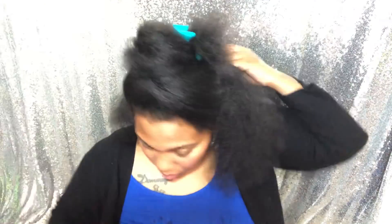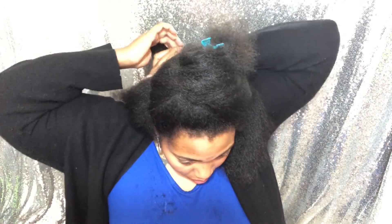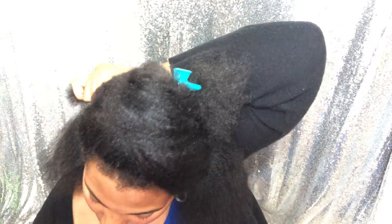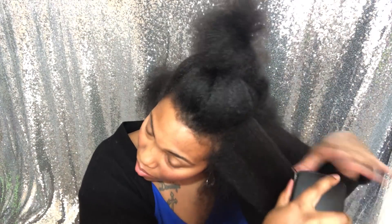Naturals, I recommend everyone to cut their hair at least twice a year. Even though I may cut mine about four times a year, at least twice a year is great for any natural to maintain healthy hair — because we all want growth, but growth doesn't come unless you really get those dead ends and split ends off your head and really take care of your hair.